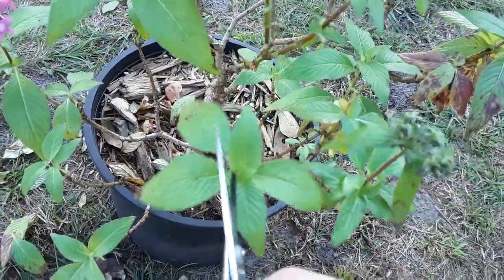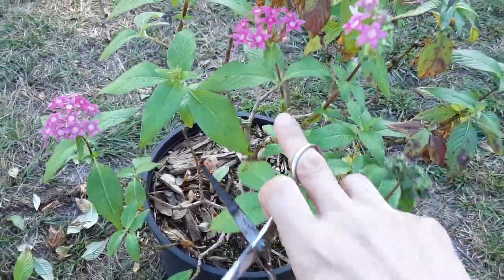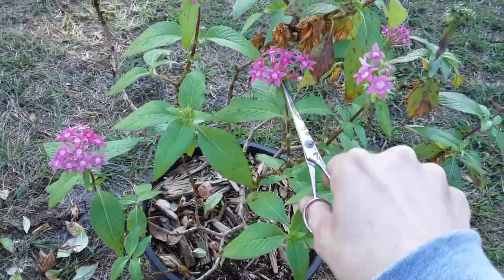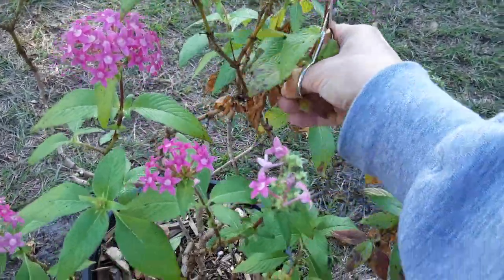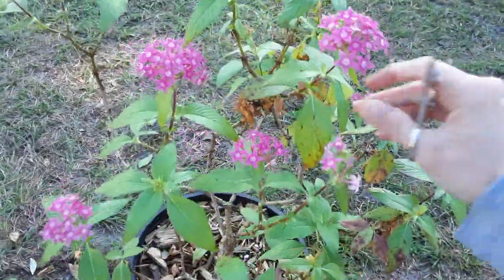If you guys know the name I'd really appreciate your help — I can't find it anywhere. I just call it a butterfly plant because that's what most people call it. We're going to trim this up now. Any spent flowers, like these that are just starting to come out and not all the way open yet, we're going to get rid of all the dead stuff in here and trim it off really gently with our scissors.